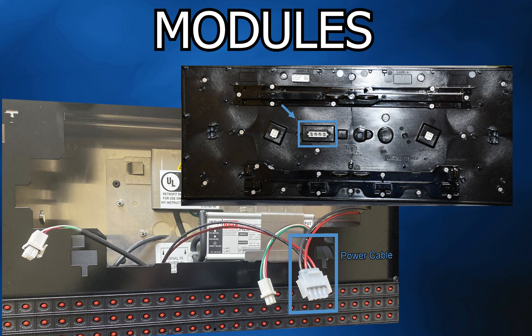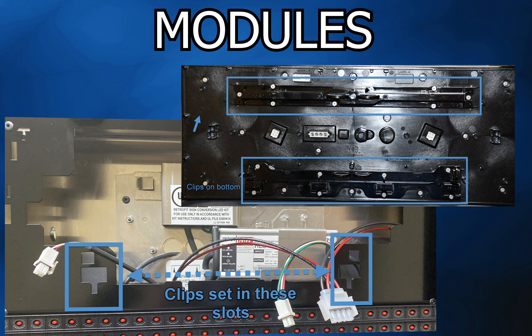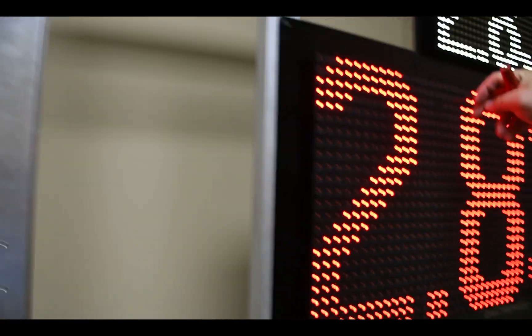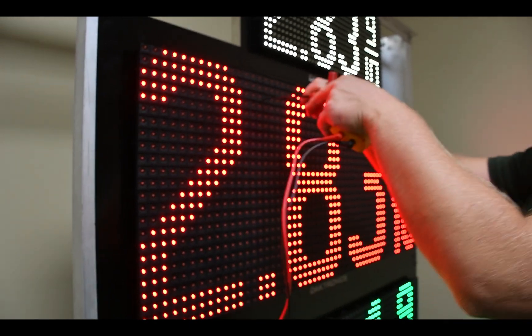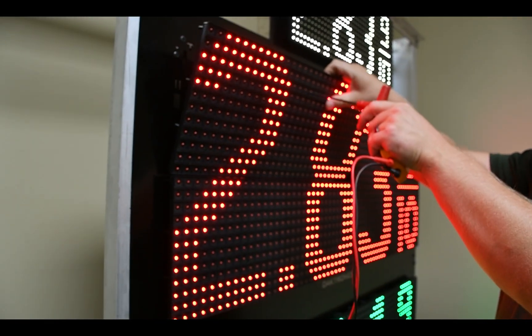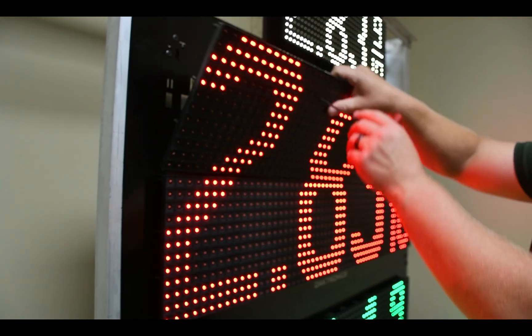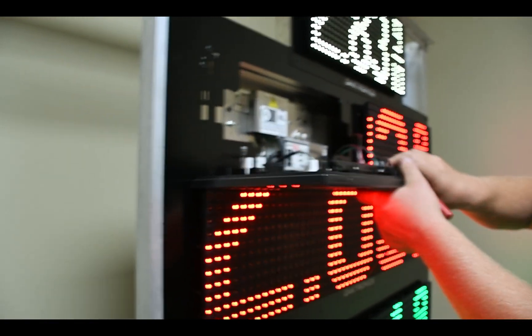In the middle is a power port. These modules also have latches on the bottom, so be careful when handling to ensure nothing gets damaged. Remove by inserting a 1-1/8 inch Allen wrench or T-handle into the latch access hole toward the top center of the module and gently turn counterclockwise. Carefully tilt the module away from the cabinet and lift up and out.